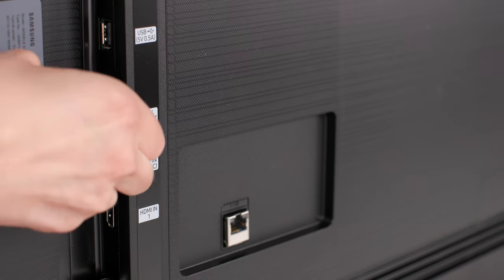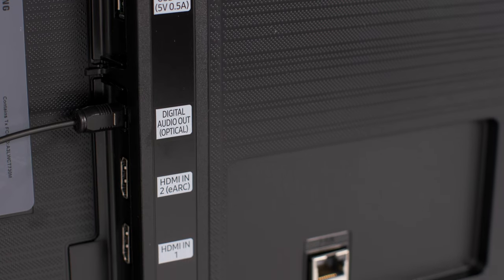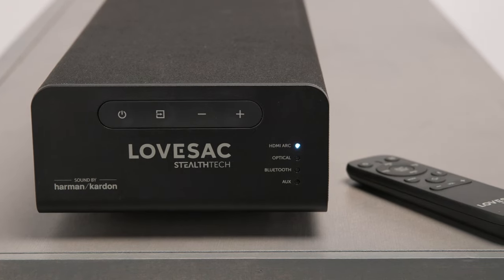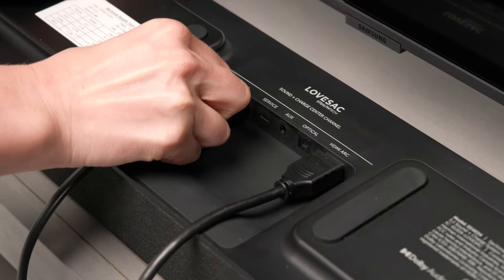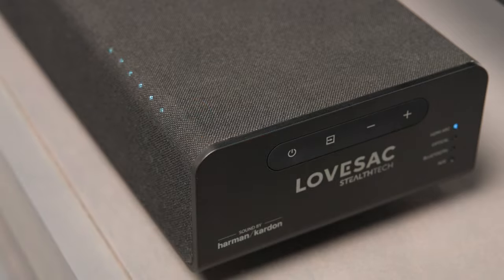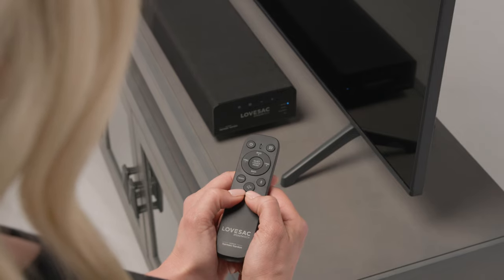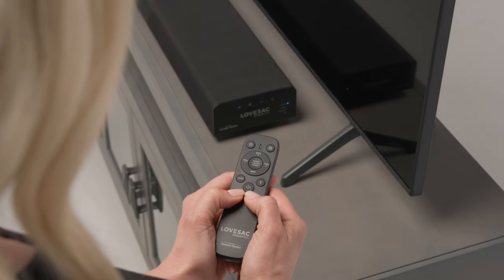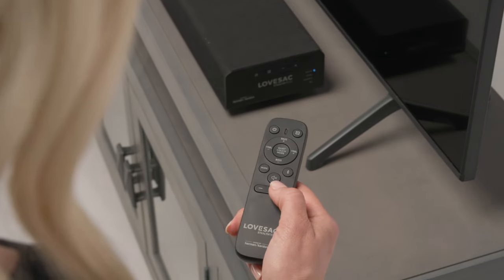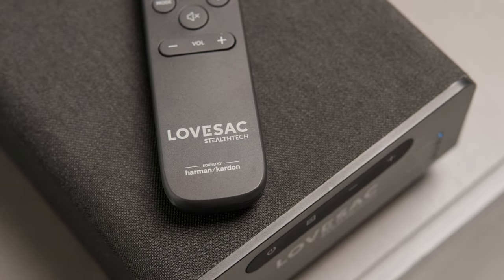You have the option to use the provided optical cable to connect the TV to the center channel instead, although you may have to turn your TV volume down or adjust some settings — refer to your TV manual for help. Plug the power cable into the back of the center channel and then into a wall outlet. Press the power button on the center channel to turn it on. To pair your remote, press the volume up and down buttons simultaneously for five seconds. The red LED on the remote will blink for two seconds then shut off. Adjust the volume using your remote to see the LEDs on the center channel changing, which verifies a successful pairing.